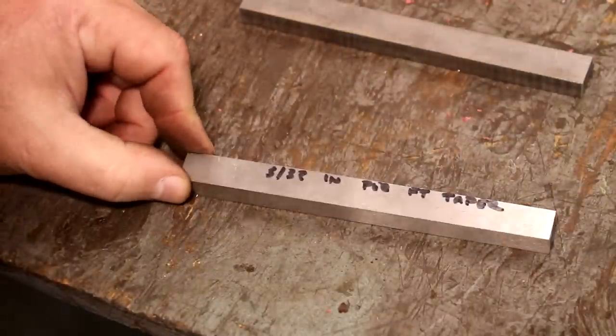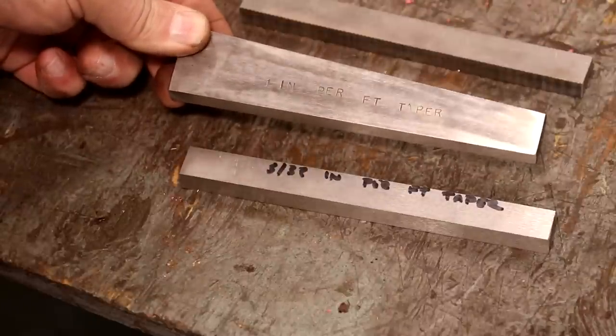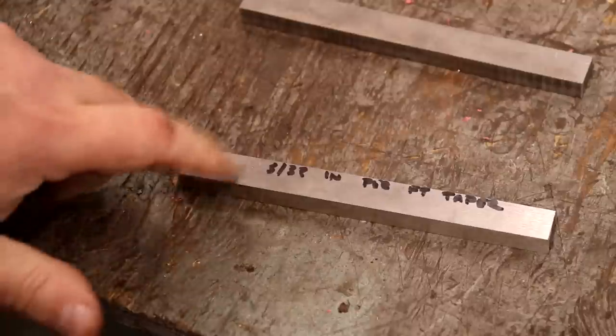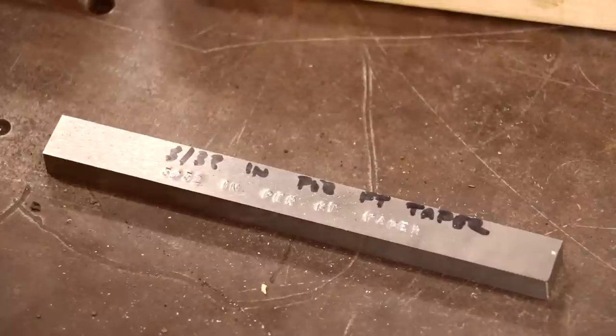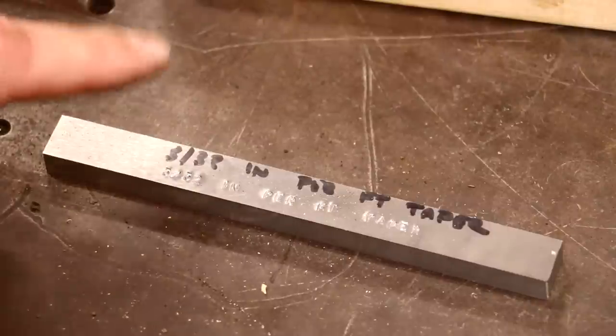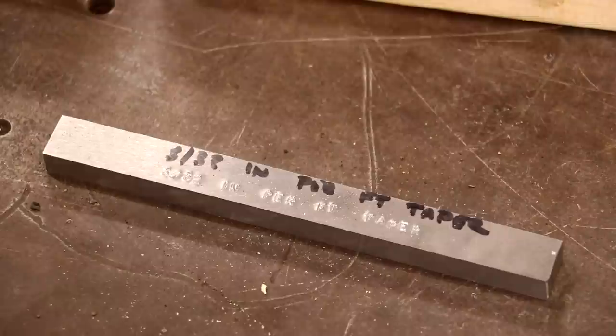The A2 tool steel will get really, really hard, but right now it is in the annealed state so it's machinable. We're going to do a heat treatment and harden it before we actually grind the angle in. Right now it's relatively soft and it cut pretty easy on the bandsaw. We got the taper stamped in there — we'll have a reference to that forever and ever after it's been heat treated and hardened. We'll always know what that one is, and if we ever need this gauge again, we'll know what it is.